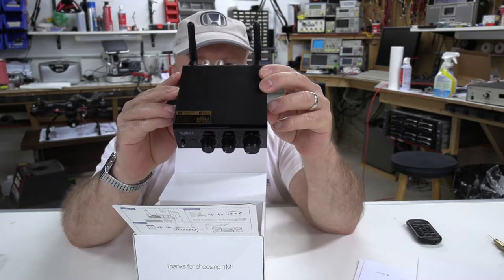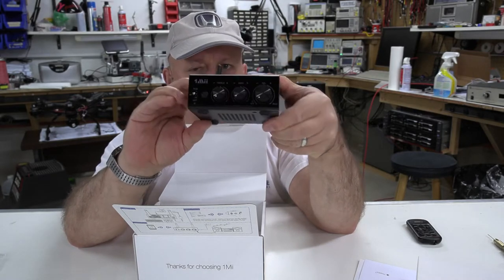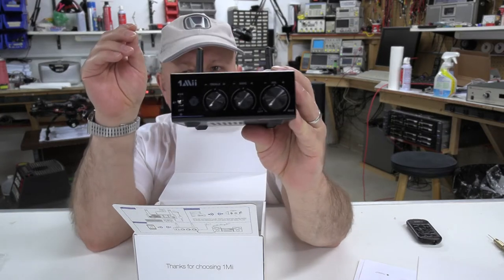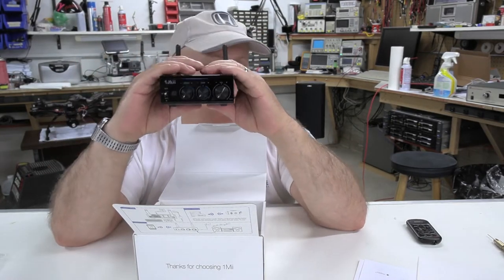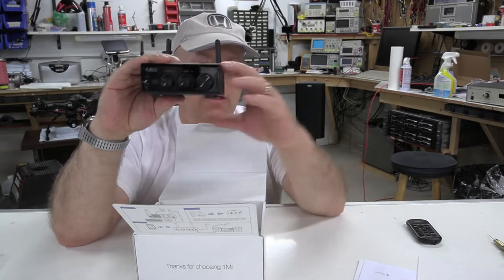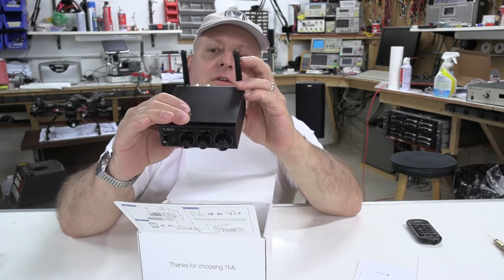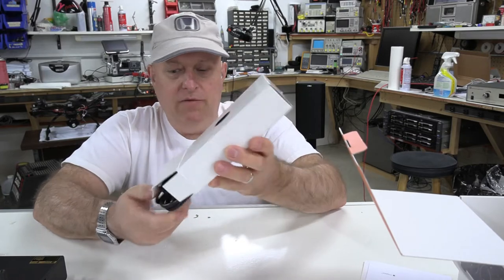This is what it looks like. I'll move it slowly so you can see all six sides. There's the left side and the right side. You can see from my hands — my hands are rather small — the general size of it. It fits in the palm of your hand. It has four binding posts on the back, just like the pictures.